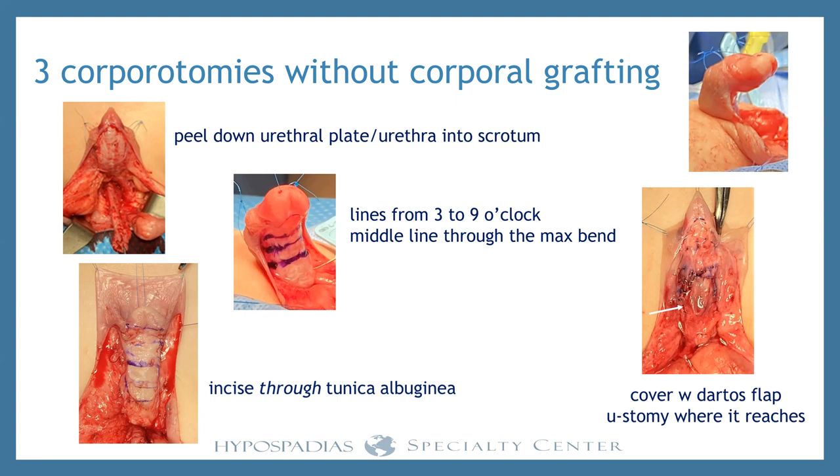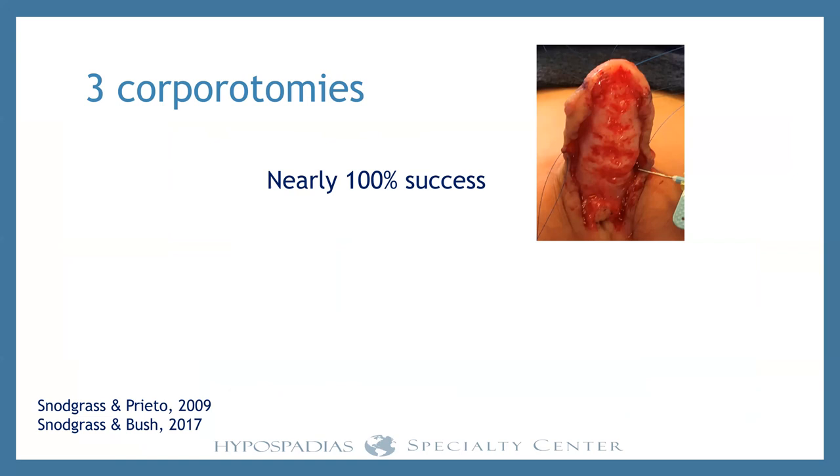It doesn't really matter how many corporotomies the urethra covers — at the next stage, more native urethra means a shorter graft. What you don't want to do is stretch too hard and iatrogenically re-bend the penis. Corporotomies work in almost every case. We check erections at every subsequent operation — at the next surgery, the one after that, even if there's a fistula. That's how we know three corporotomies work in almost every single case, and we've published that.